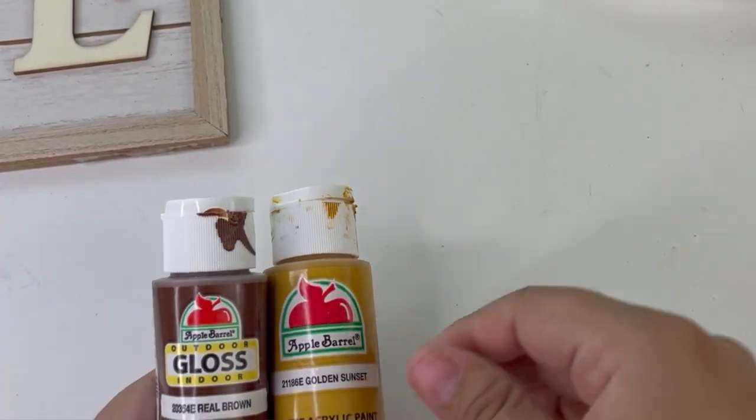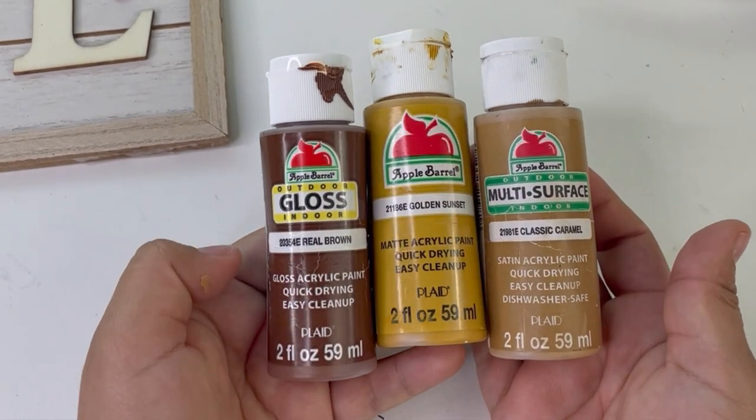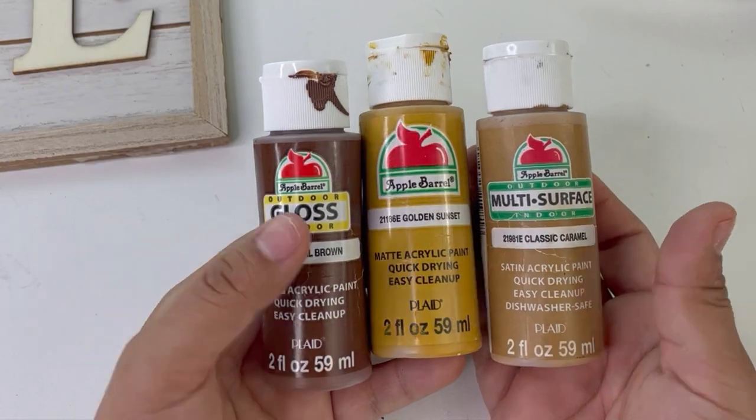I will be mixing these three different colors from the brand Apple Barrel. I'm going to try to make the color of my next project, the little house.